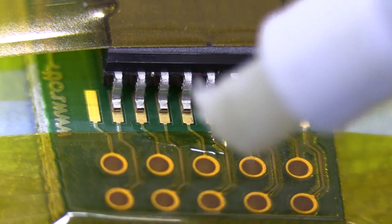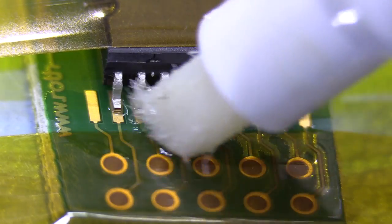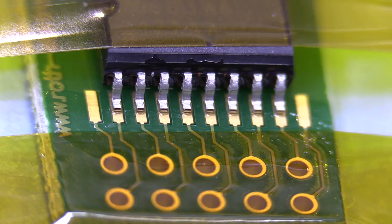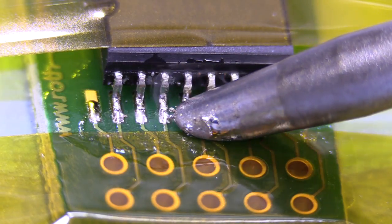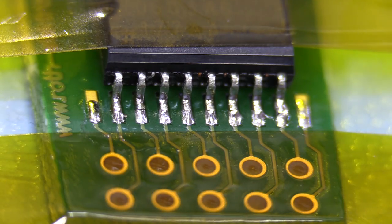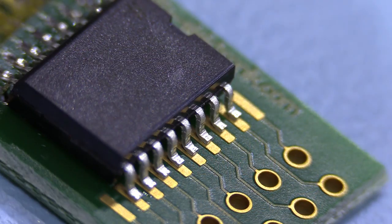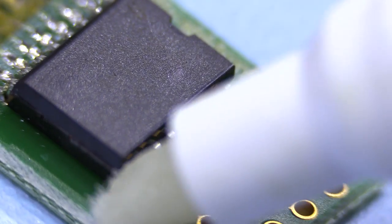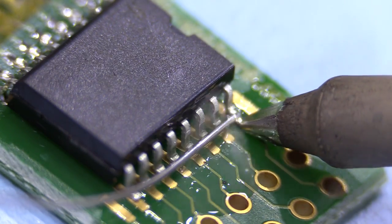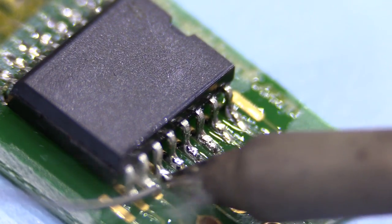This is me soldering the temperature-compensated oscillator onto an adapter board. I'm using liquid flux and a 30-degree hoof tip from Metcal, wiping the iron across the legs of the IC so the solder wicks between the pads and the legs. I'm cleaning up with IPA alcohol, then applying flux again on the other side and soldering each leg individually with a chisel-shaped tip. This didn't go quite as well as I'd have liked — slightly too much solder on a couple of connections — but they do clean up reasonably well.